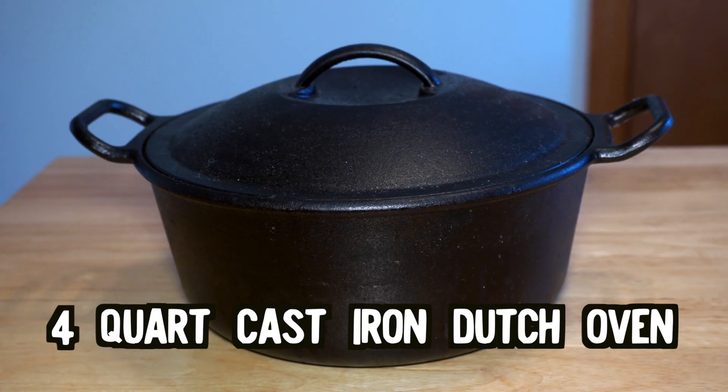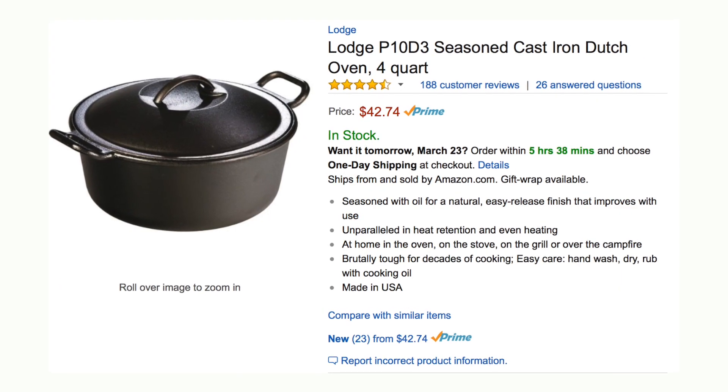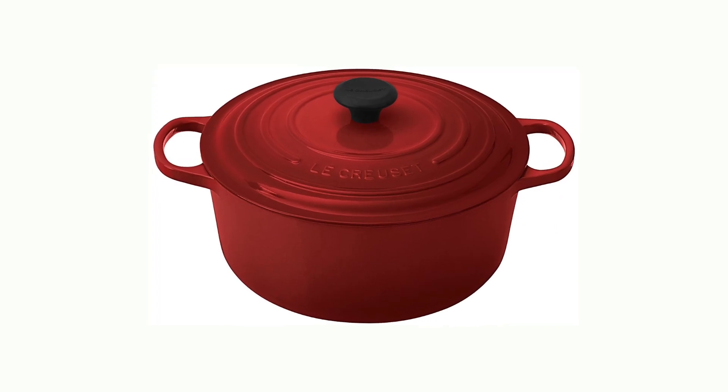You'll also need a four-quart cast iron Dutch oven. I have a Lodge one, which is relatively cheap, but you can also get one of those fancy French ones and that should work too. We need one of these Dutch ovens so that the bread dough provides its own steam to help bake the bread better.